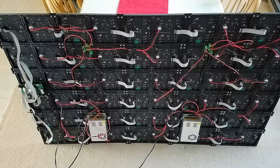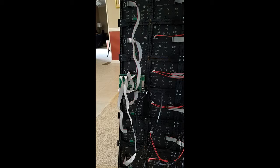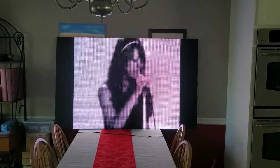This is the back of the panels. The two power supplies not only supply power to all 30 of the panels, they also power the color light controller that drives the panels.